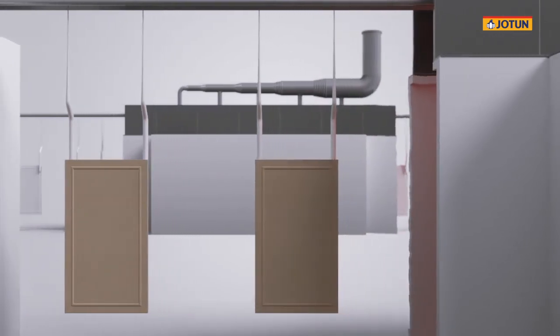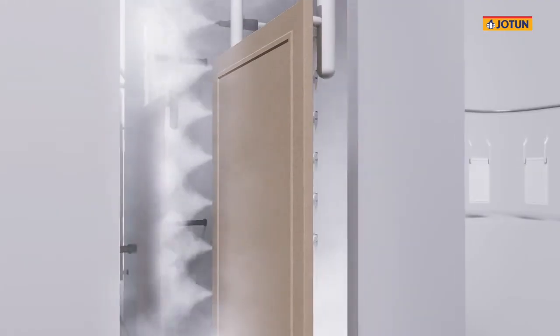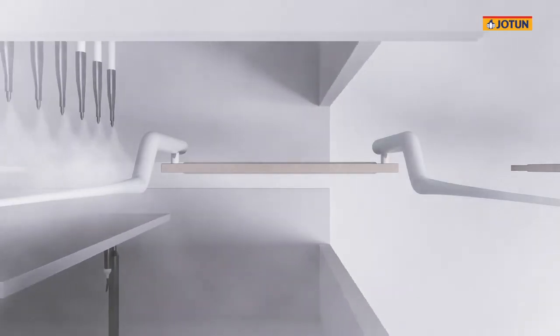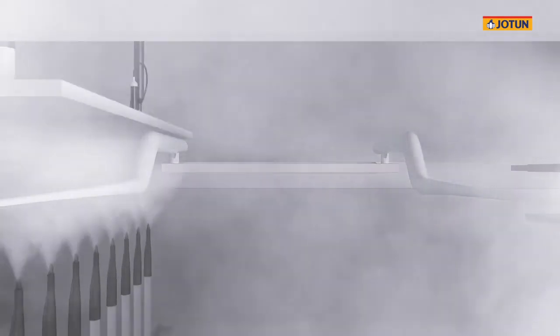After the preheating, the boards then pass through an application booth, where the powder is applied on the MDF board. These are non-conductive booths, with corona guns and counter-electrode panels on either side, which ensure an even application of powder coating on the board surface and edges.